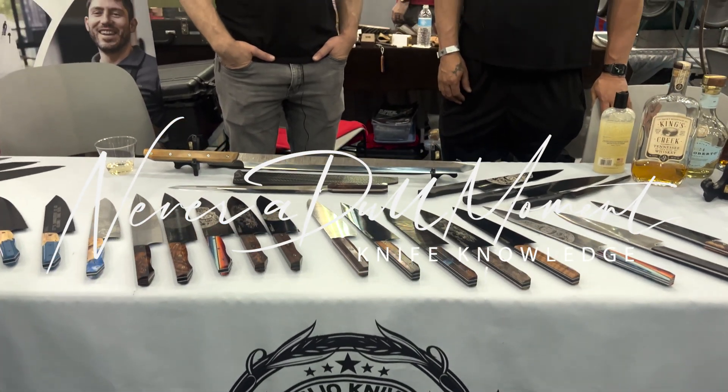We're at Blade Show 2023, at Maleo Knives, with Brandon. If you come by, you might get a knife or a glass of whiskey — either way it's going to be a good time. Before I got a chance to meet this guy, I'd already been on his website. I'm a culinary guy, and this guy makes culinary knives — but he's the only one I knew doing it with MagnaCut steel, which I recently got to sharpen.